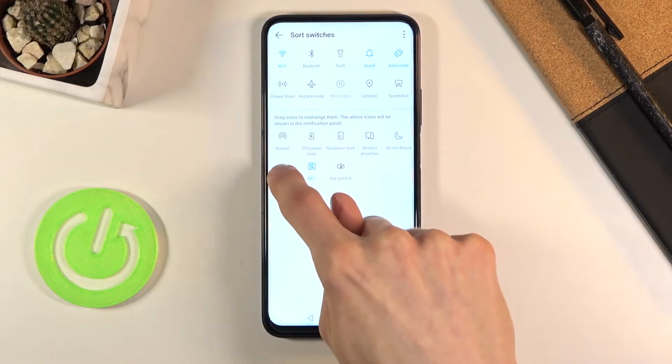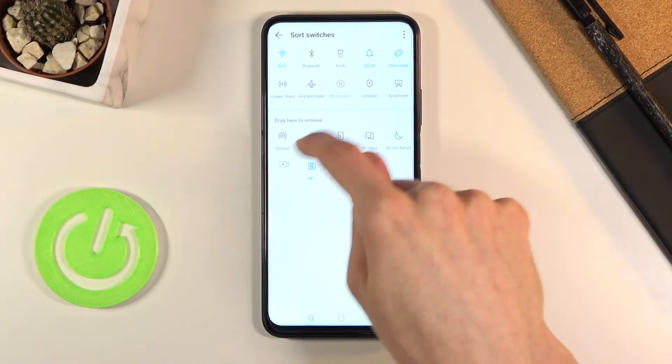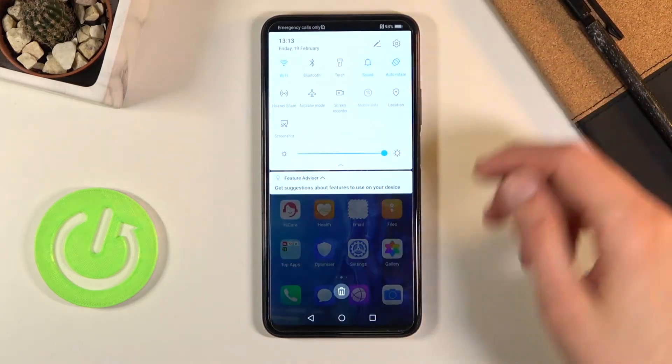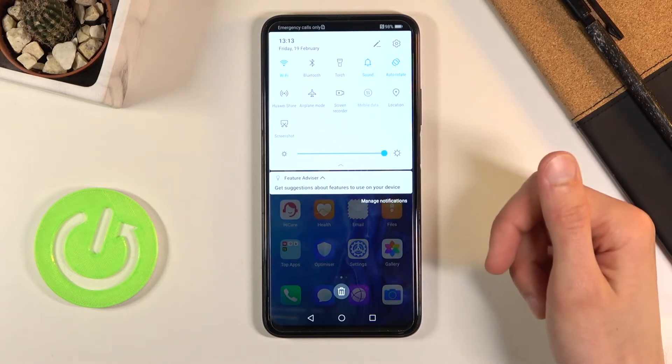Once you find it, grab it and drag it over. It doesn't really matter where — just drag it on top, then go back and it should be visible here.